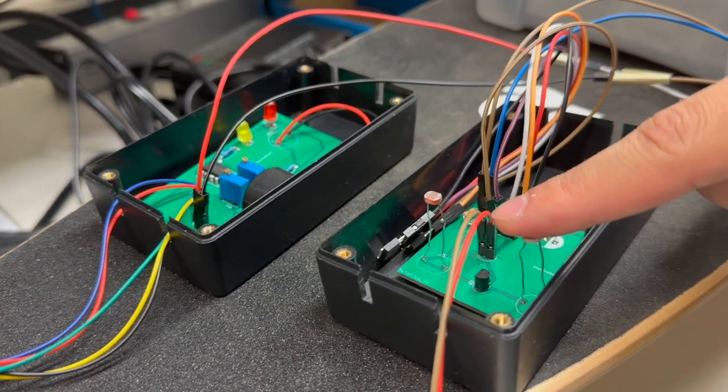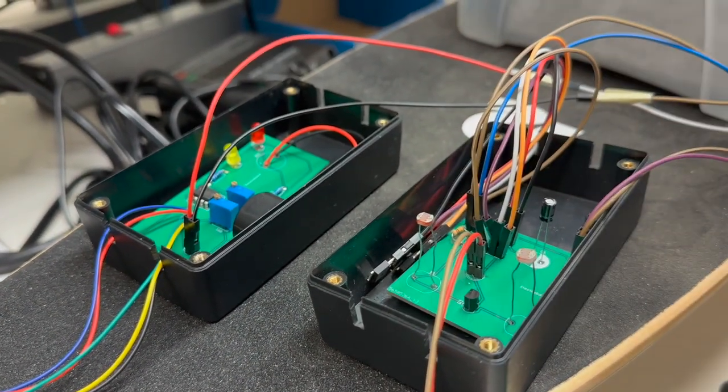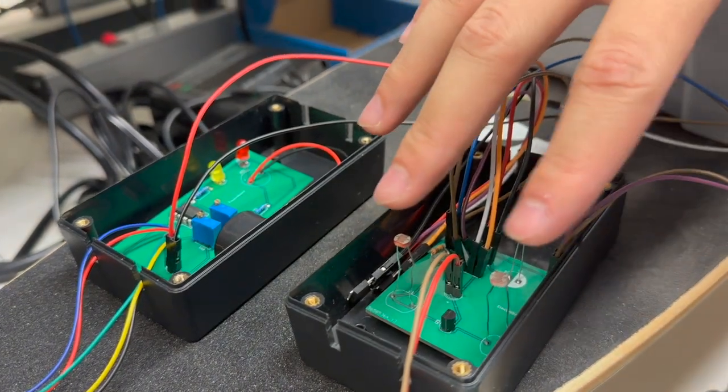If you cover only one of the sensors, it will not turn on the headlight. And if you cover none of them, it will not turn on the headlight either. But if you cover both sensors, the headlight on the skateboard will be turned on.